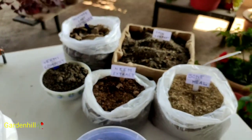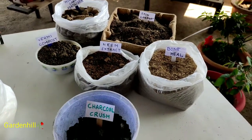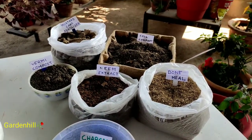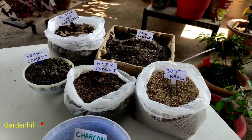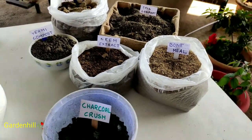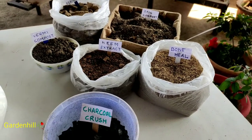Mustard cake fertilizer is soaked in water for 3 days. Today I will not tell you what it is in this video and how it works, but how to use it.